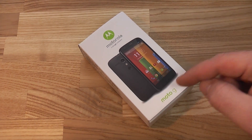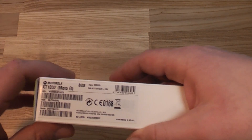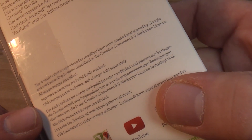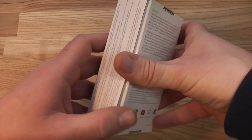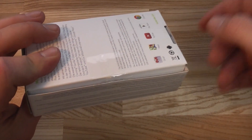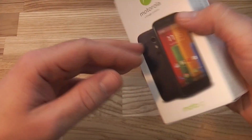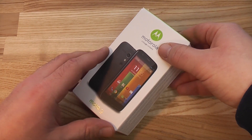Let's unbox it. What's special about this is that Motorola sells it in other countries without a charger, so you have to have your own USB charger. This is the 8 gig model, as you can see right there, and it says on the box that the USB charging cable is included but the wall charger is sold separately. The box itself is very small — not bigger than something like a Nokia 105 or just a normal phone.